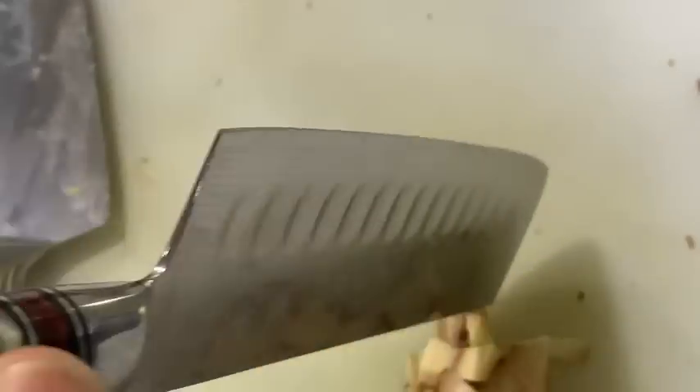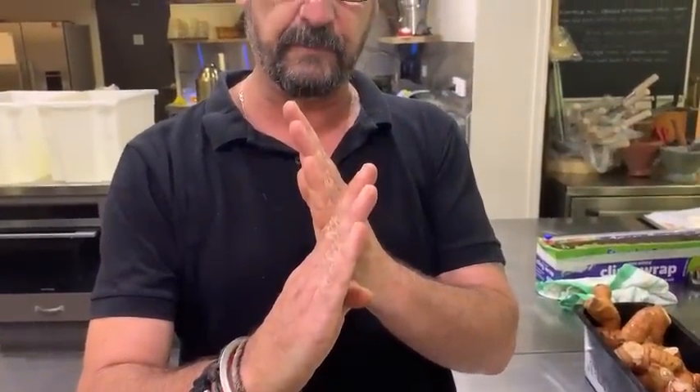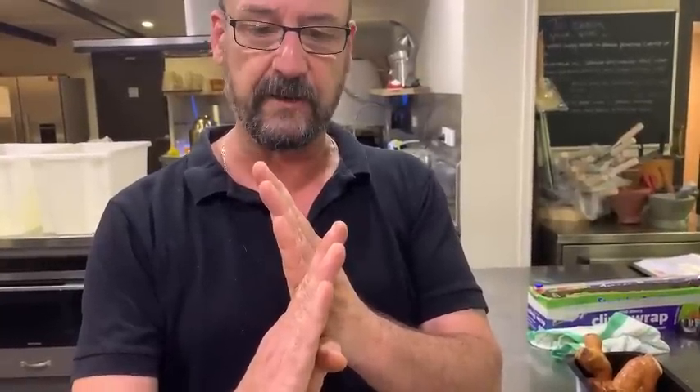If you look down the blade like this, as you put the burrs on, they sort of go out both ways. Then you put a steel down it — which won't sharpen it — but it will remove or straighten those little burrs, and the blade will come back sharp again. So when you're steeling, you're not necessarily sharpening, you're simply removing the burrs, which gives you that sharp cutting edge back.